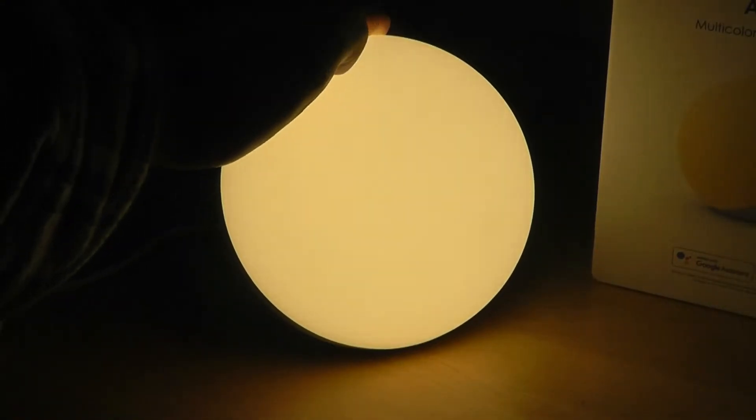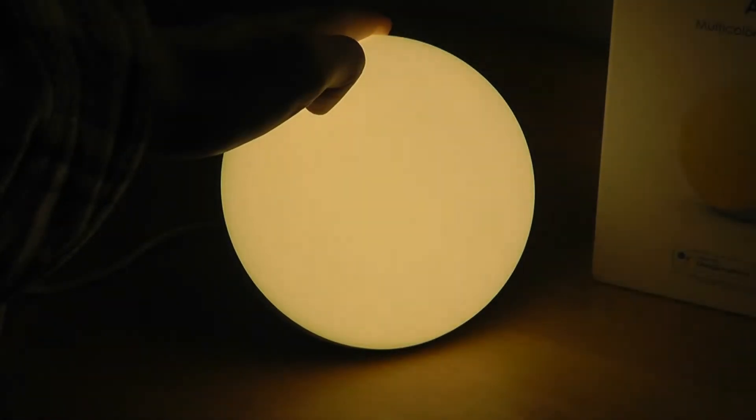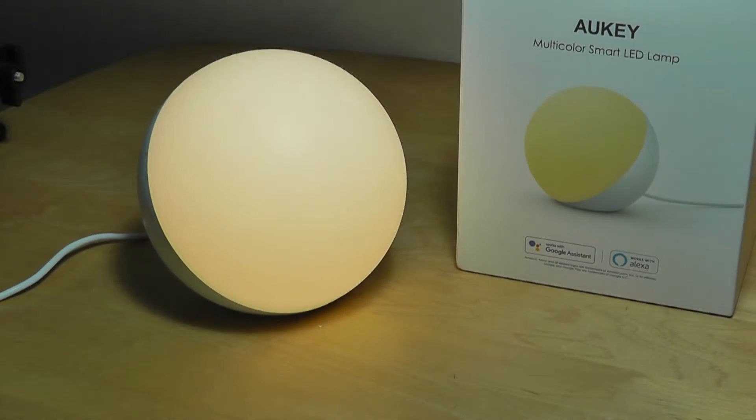In terms of the minimum brightness, I can long-hold for a few more seconds and it will just get gradually dimmer and dimmer, as you can see there. So a nice range in terms of brightness overall.